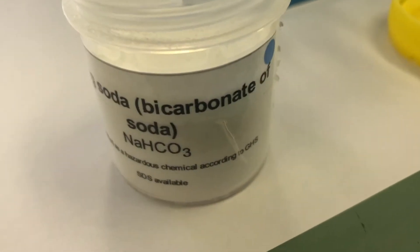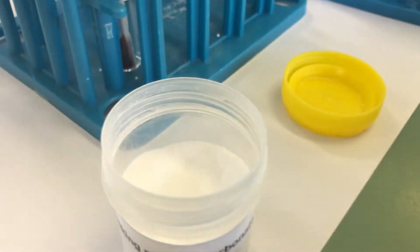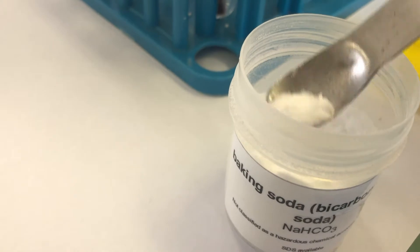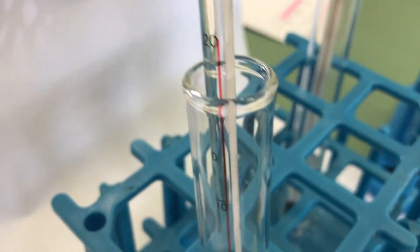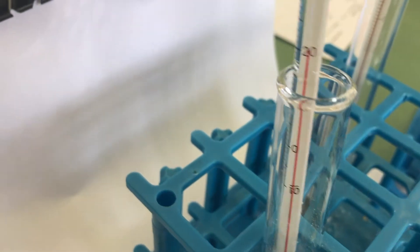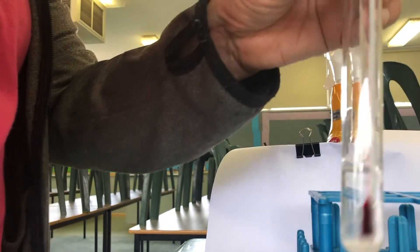Okay so now we're going to do bicarbonate of soda. It's just a powder. There's a very small amount — keep it in there, a little bit more — put it in there.